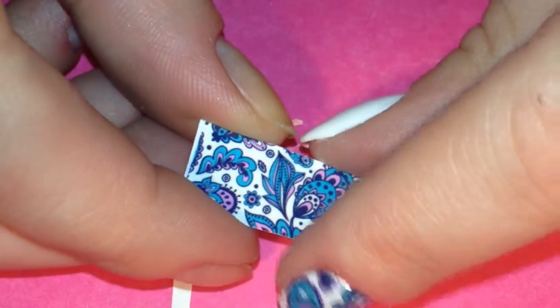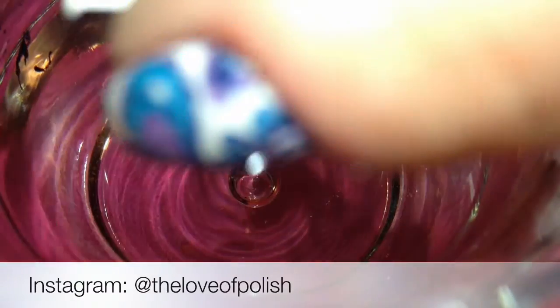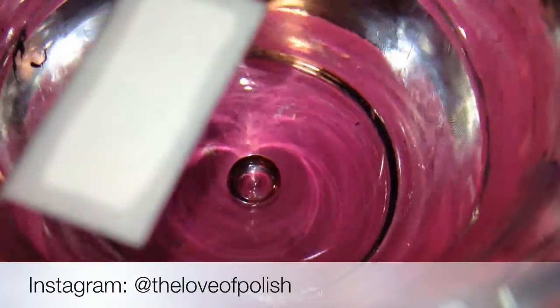Next I peeled off the clear plastic layer and then placed it upside down in a cup of water for about 10 to 15 seconds.